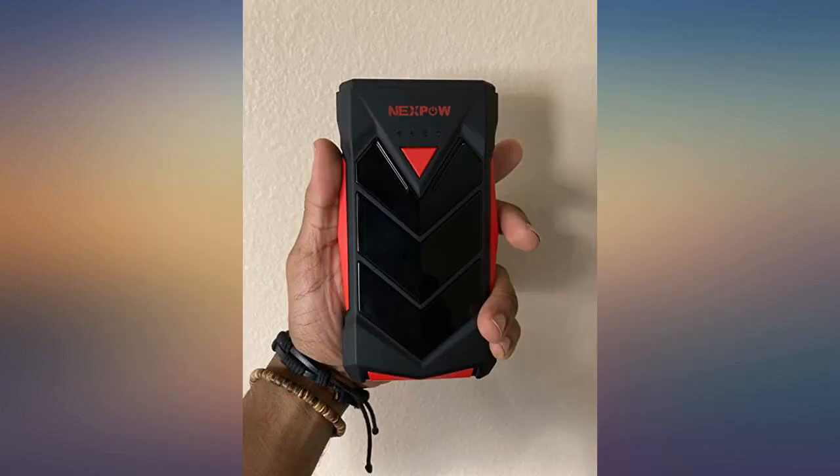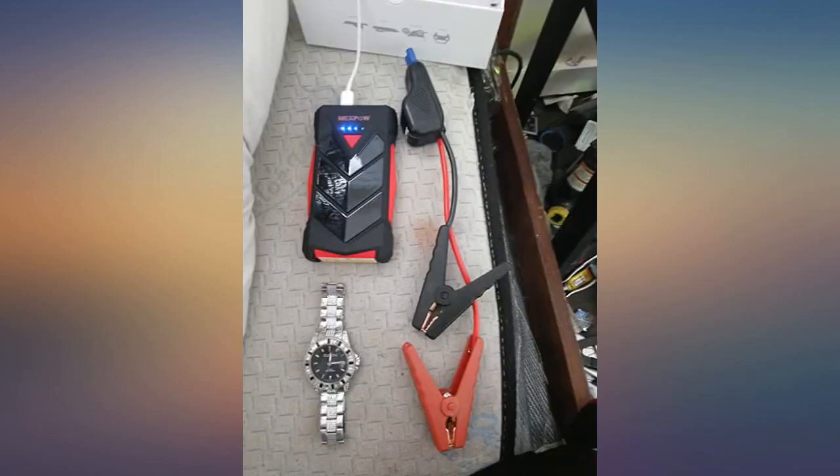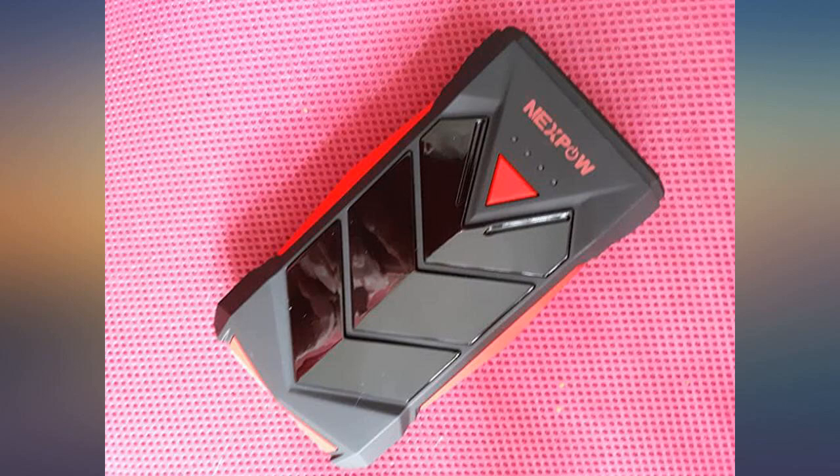Truly impressed with the function of something this small. I like that the jump cables are removable and they're keyed so you can't insert them wrong. Read the instructions on the cables themselves — I missed them the first time.